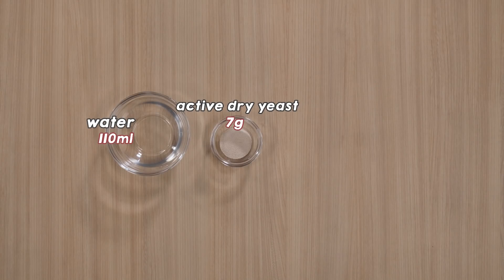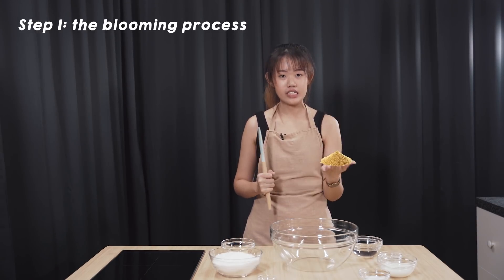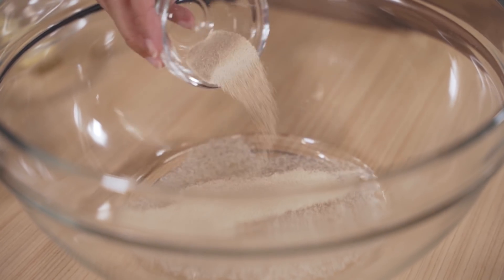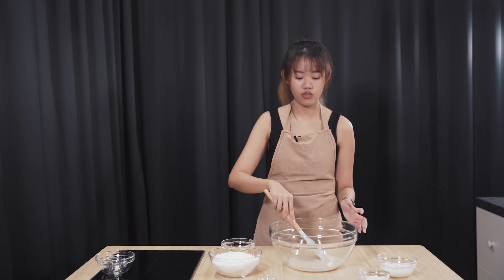So these are the ingredients we need for the dough: water, yeast, milk, sugar, bread flour, unsalted butter, and salt. We will start with the blooming process, where you add the yeast and the water. It's best to get warm water so that you can get the yeast to work. We are using active dry yeast. If you are using instant dry yeast, you don't have to go through this blooming process — you can just straight away add it to your flour and proceed.